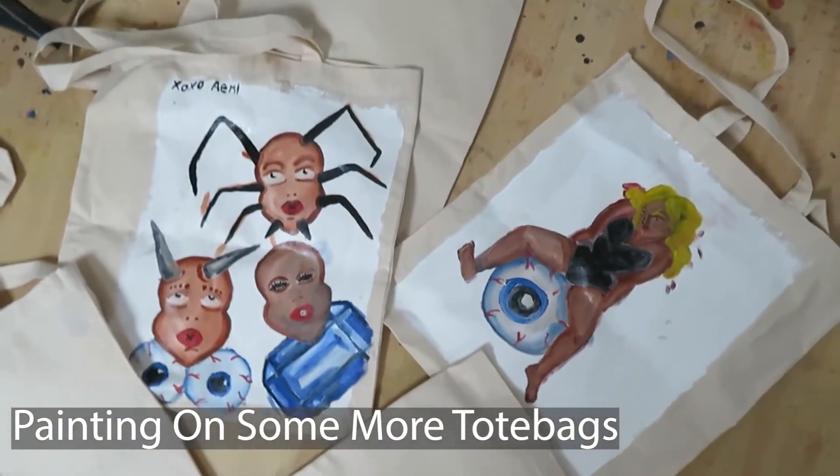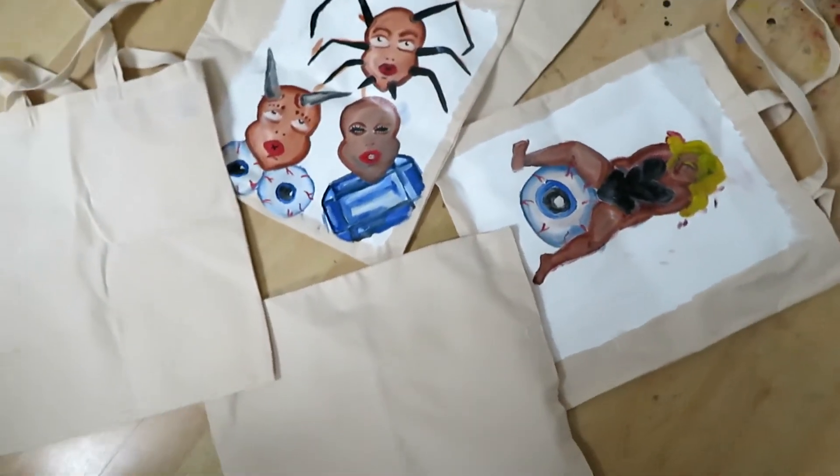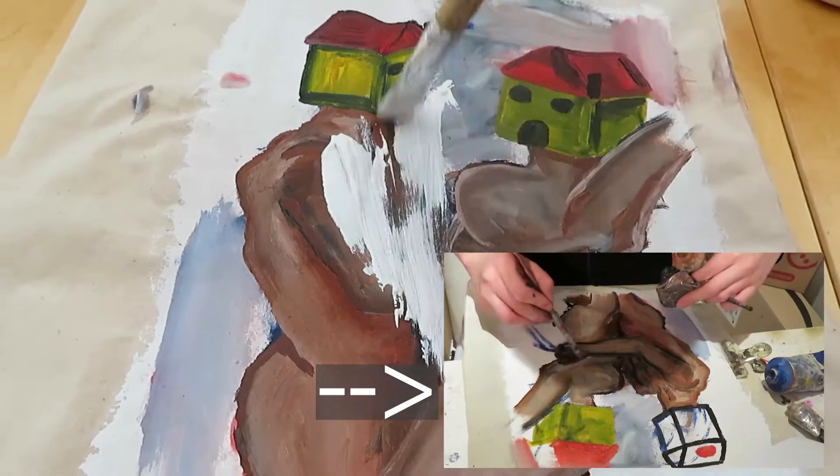Hello and welcome to a new video where I will be painting on some more tote bags. In the intro you can see two of the tote bags I made in the first video — I'll link it down below.